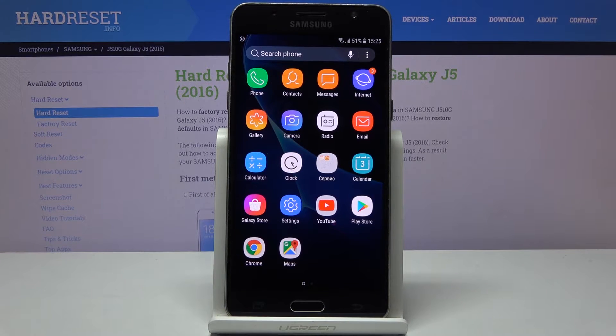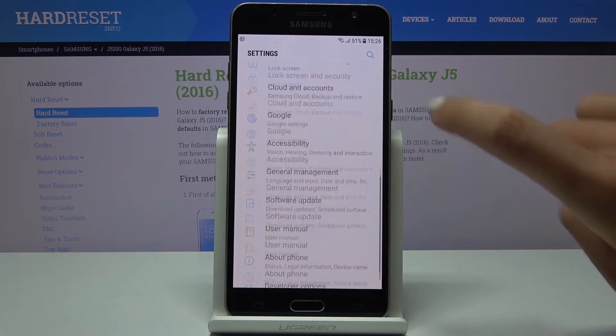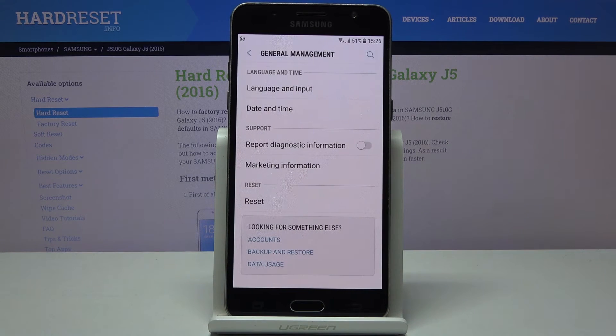First, open the list of all apps, then find and select Settings. Now locate and open General Management and click on Reset.